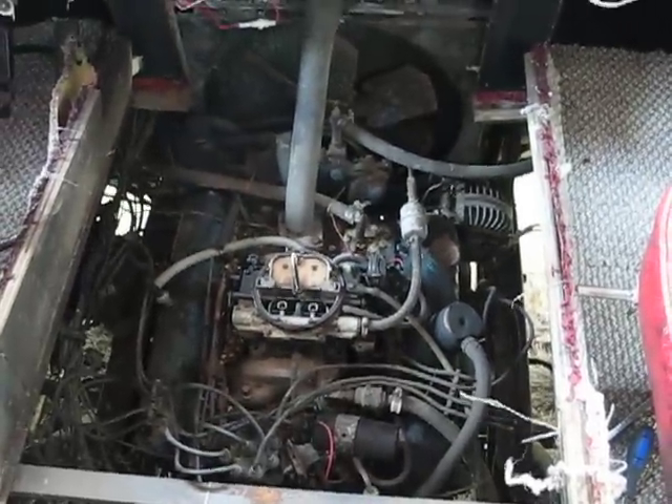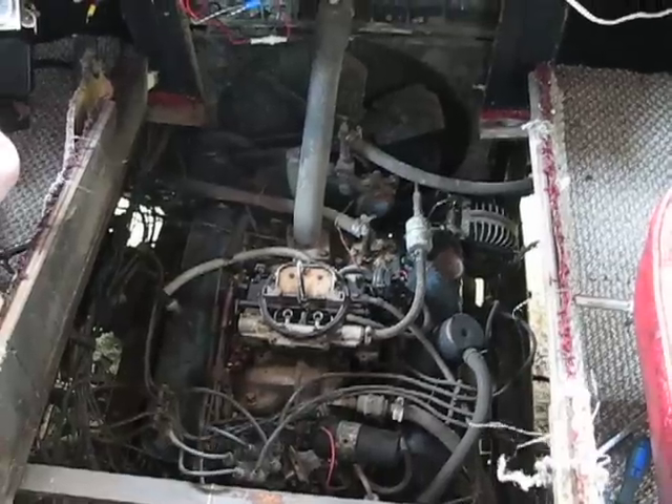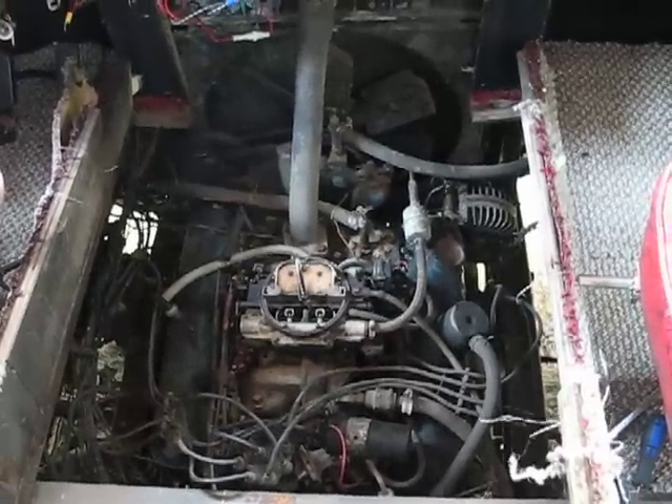And it actually looks like it's a 318, just like my motor. Okay, we can close that up.